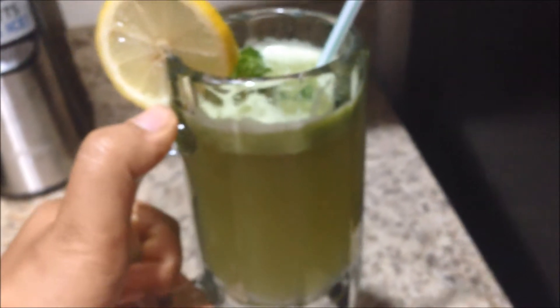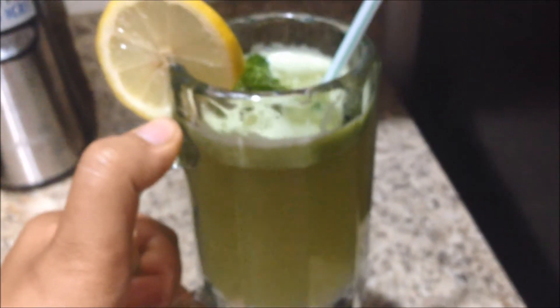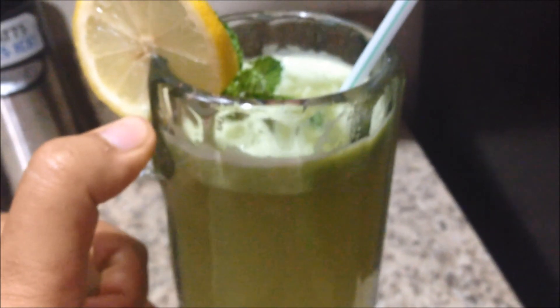You guys can even add soda instead of water if you like, or any other way you like it. Thank you, bye-bye.